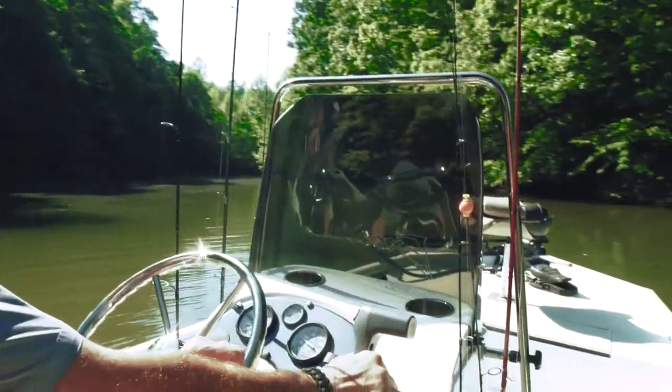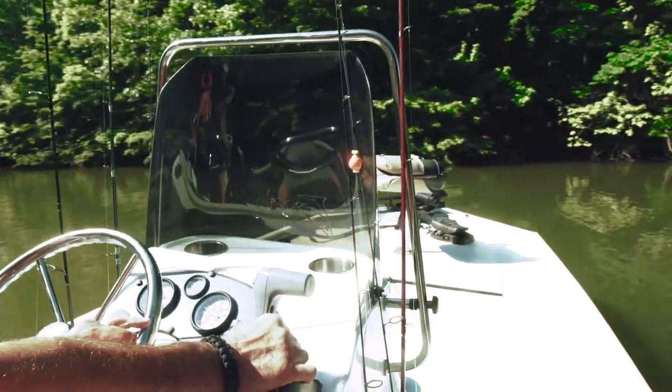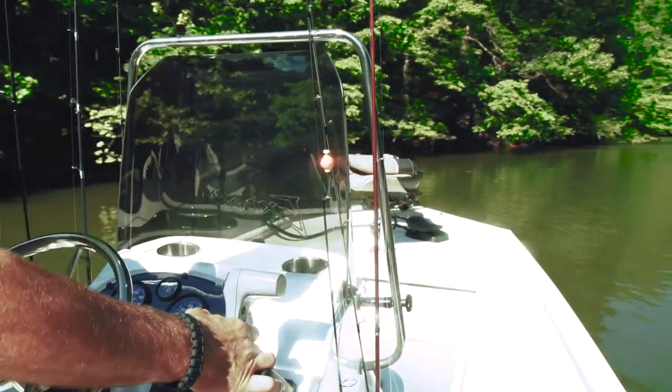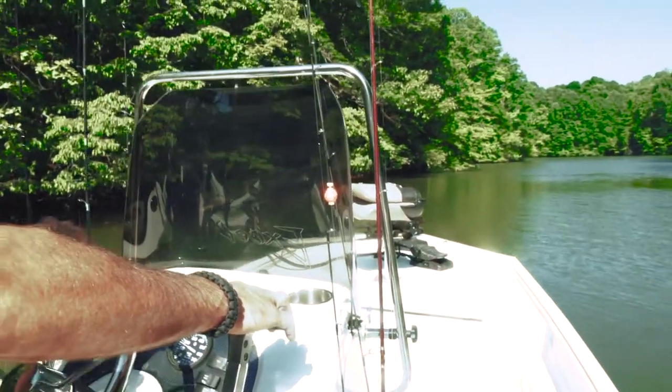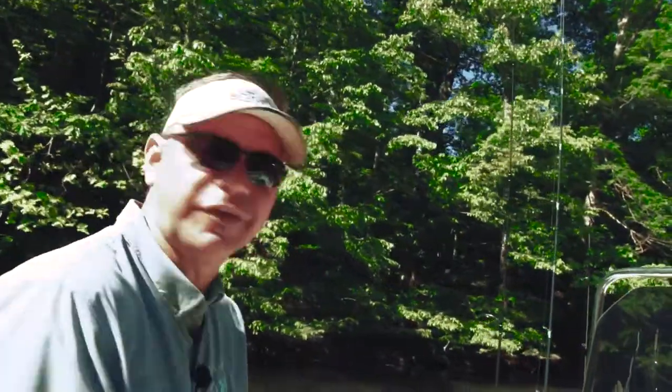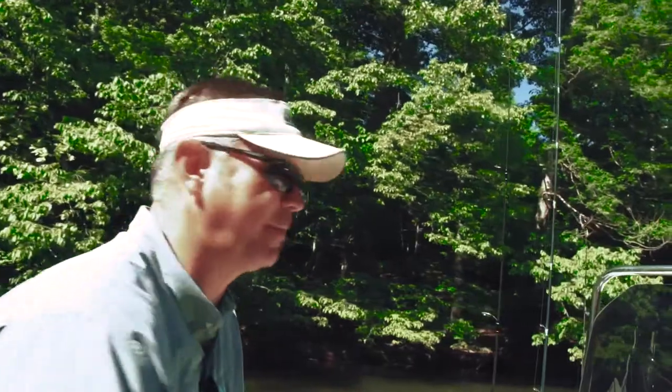Give it a little gas, and I've turned this big old boat in this little bitty cove on a dime. The hydraulic assist steering — just another great feature from Excel Boats.